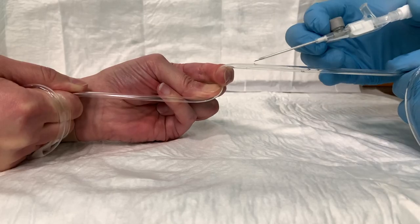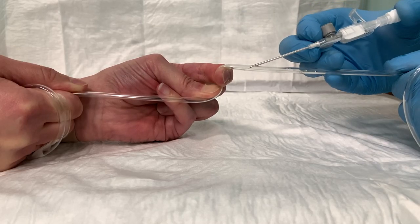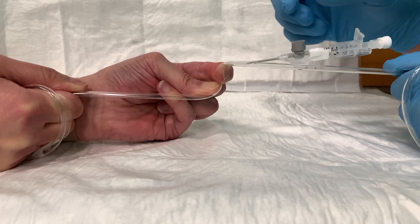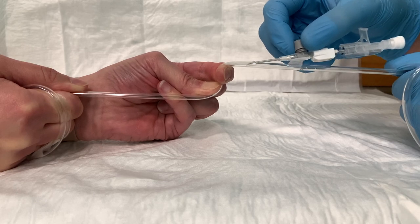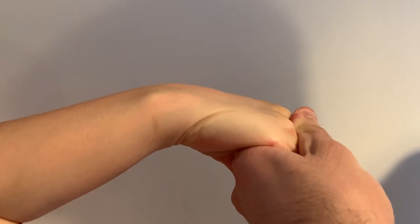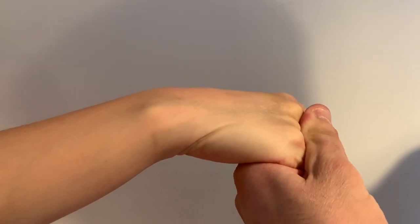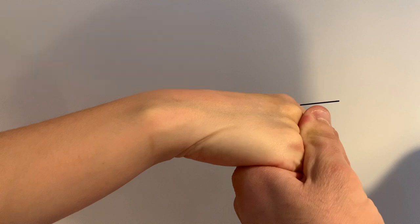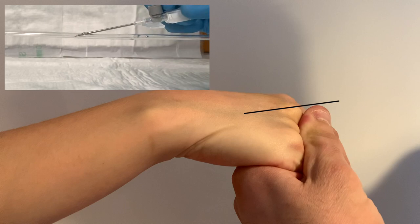If you insert into a vein with a junction very close proximally, you'll probably find you can't advance the cannula. Choose a long, straight vein, avoid inserting too close to a junction or valve, and pay attention to your insertion angle — if you go in too steeply you'll invariably pop out the back of the vein, causing transection. A very shallow approach angle is more than enough to get the bevel and plastic cannula tip into the vein.